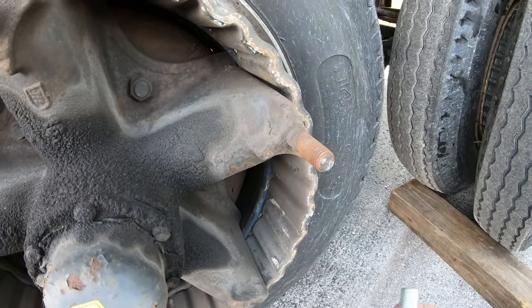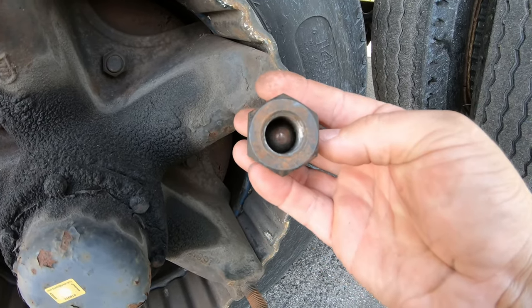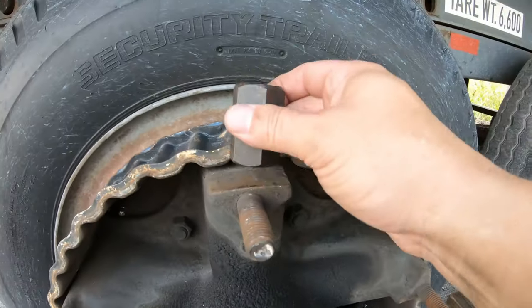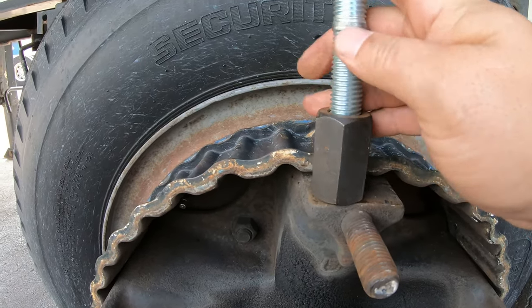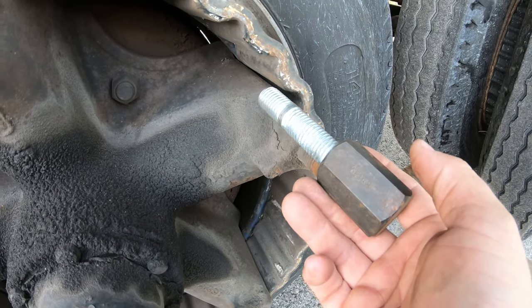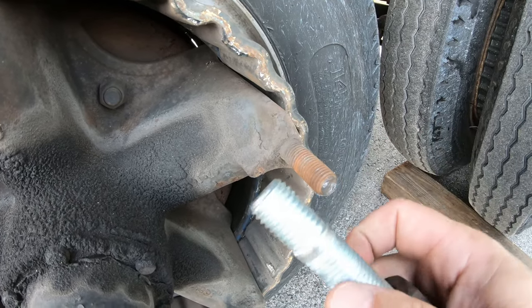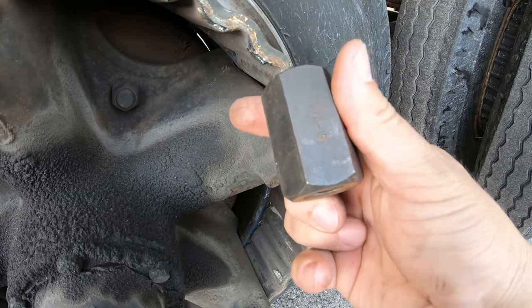I'm going to show you how to install a new stud. It's a tool just like this — it has a ball bearing in there so the stud doesn't get stuck in it, and then you can use the same impact socket to tighten it up. You're going to screw the stud in — the shorter side goes into the wheel — and tighten it all the way so it's tight. Because this tool has a spring-loaded ball bearing, the tool won't get stuck and you can just back it out. If you don't have this tool, you can put two nuts on and tighten them up to use it that way, but I'll leave a link to this tool.